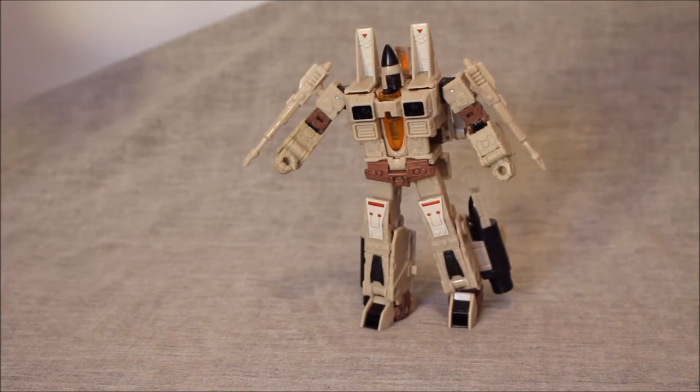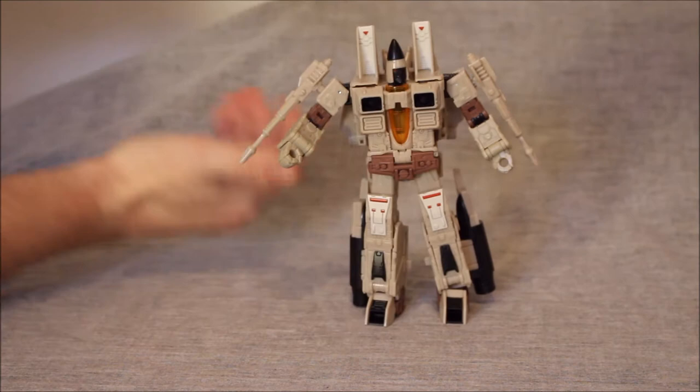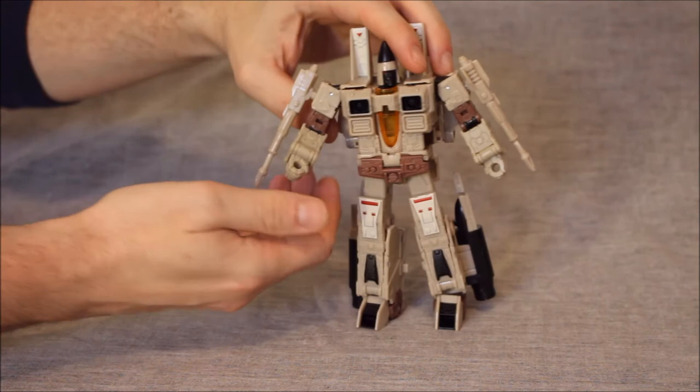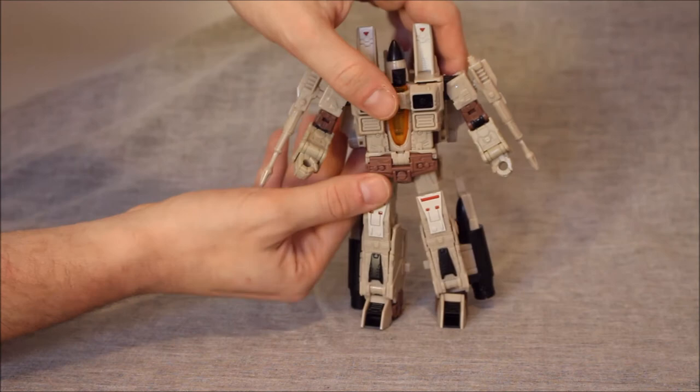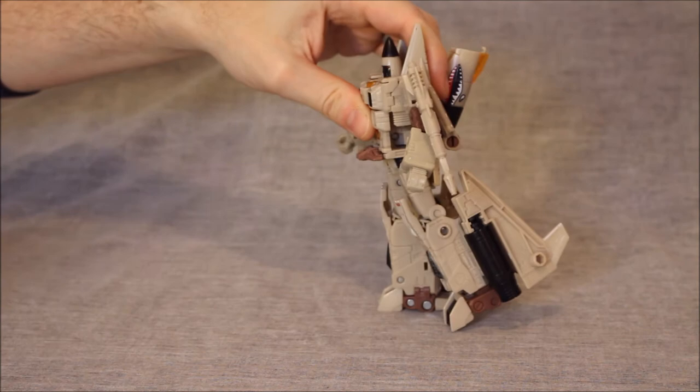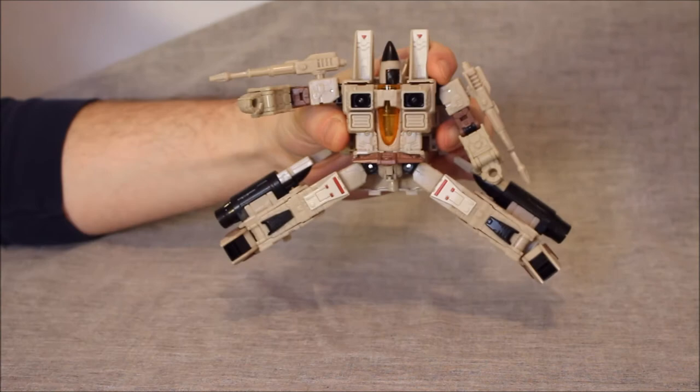No waist — there's your biggest bummer. Word is that there was supposed to be a waist and they nixed it because of what they were trying to fit in here, which makes hollowness. Had the arms been engineered differently, you could have engineered the torso differently to give us a waist — that's a shame. The hip skirt should be in three separate pieces instead of one piece. As it is, the leg can go forward that far, it can't go back very far, but they can go out to the side okay. We do have an ankle tilt.